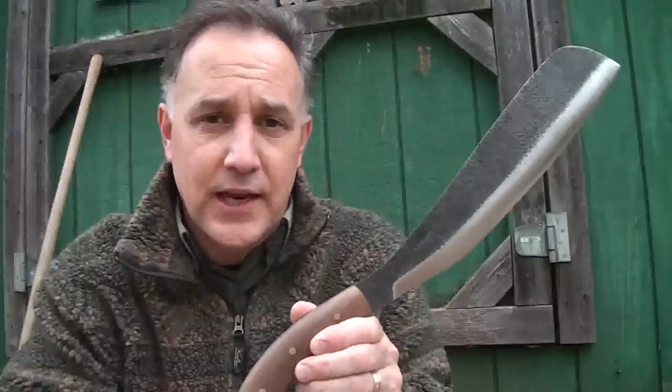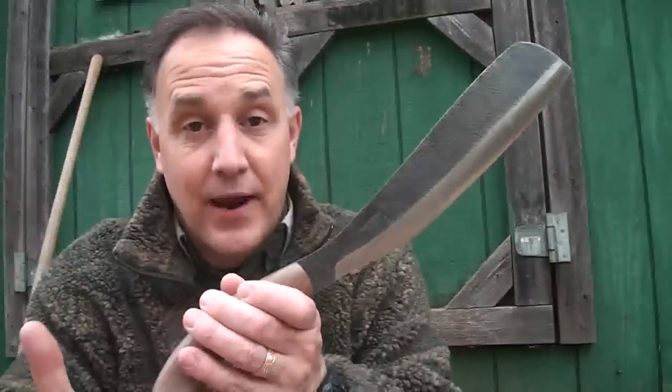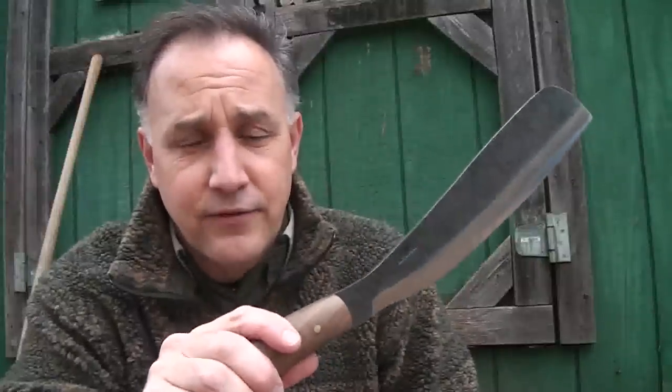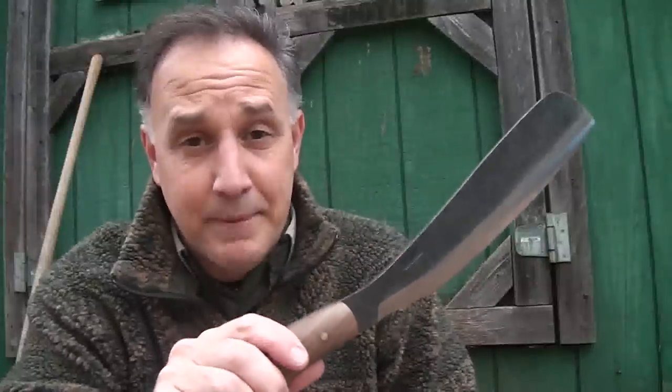The Parang is one of the machetes that John 'Lofty' Wiseman, who wrote the SAS Survival Handbook, recommended. During World War II, a lot of Indonesians and Malaysians took out a lot of Japanese soldiers with these as weapons. So not only do you have a great bushcraft knife, you also have a suitable weapon if needed.